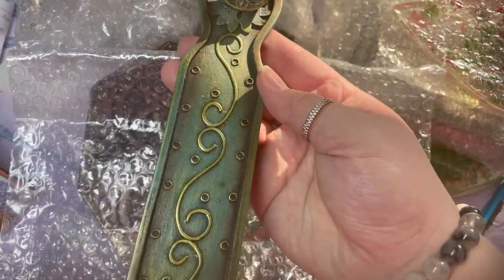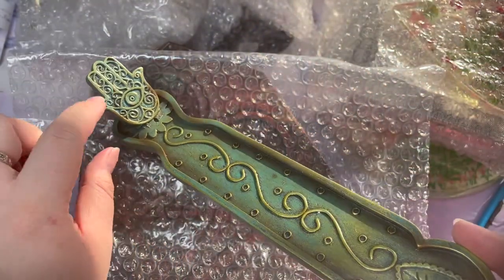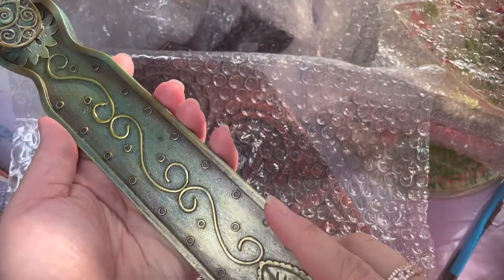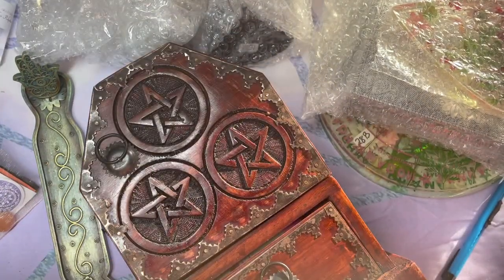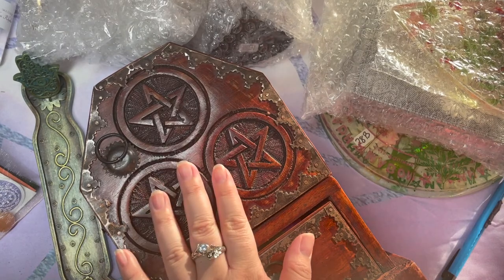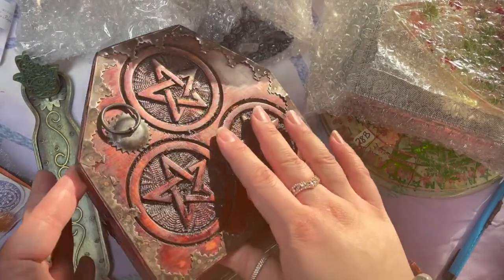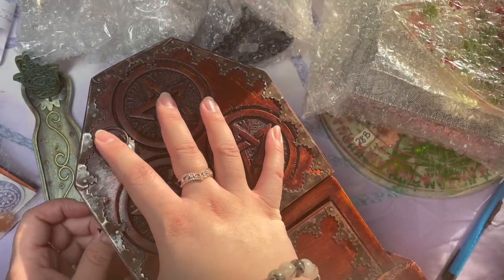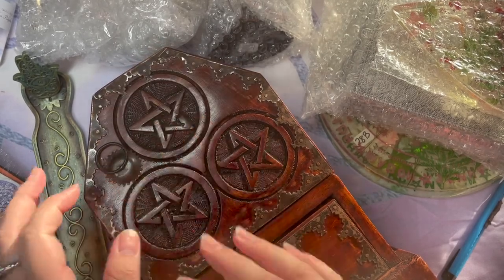Let us begin. We have an incense holder — very nice. You would stick your incense here and it would catch all the ashes that come from it, so this is very, very cute. I'm going to put her here. This big boy is a mystery box. I'm going to open him last because he's going to probably have quite a bit of stuff in there. We'll leave that there. Let's start off with this one.